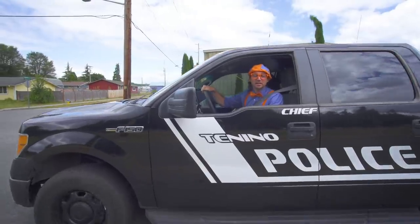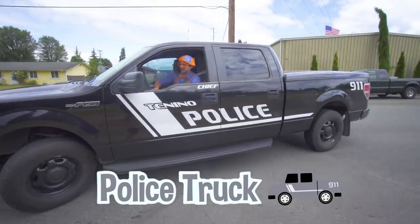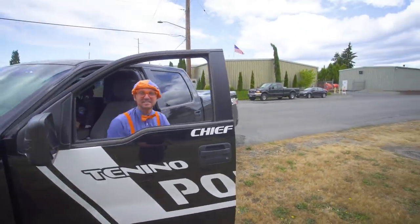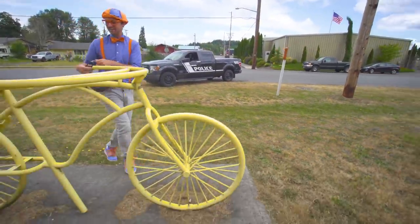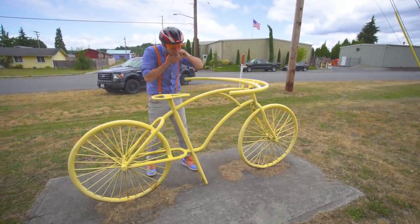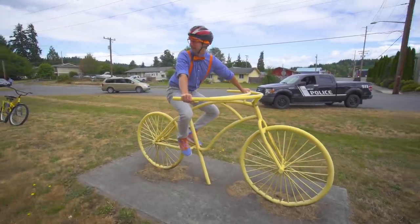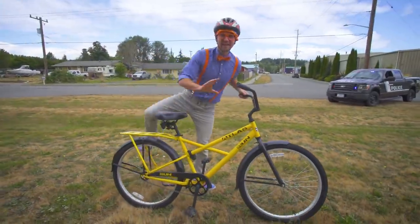Check it out — you've probably seen a police car before, but right now I'm driving a police truck. Alright, let me park this thing right on the grass. Now we can explore the rest of the town. Remember the yellow bike? It's a great way to travel the town and it helps the environment. Okay, here we go — wait a second, why am I not moving? Oh, right over here. Alright, here we go!